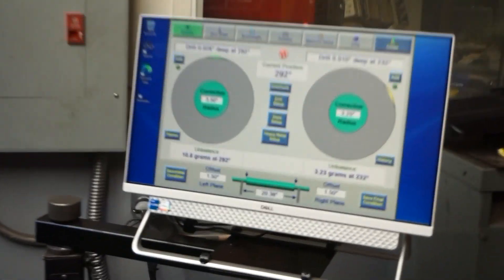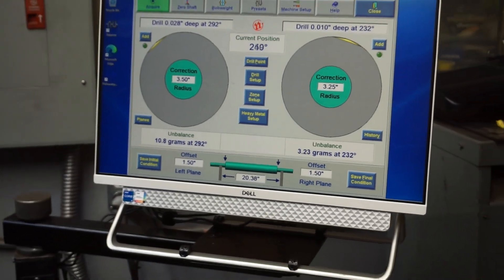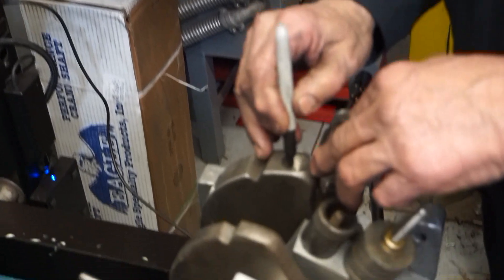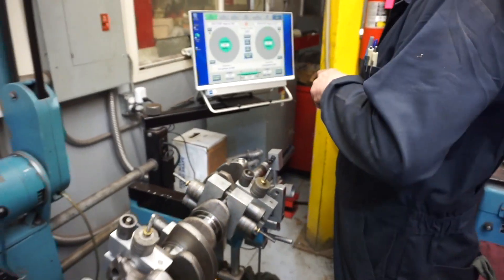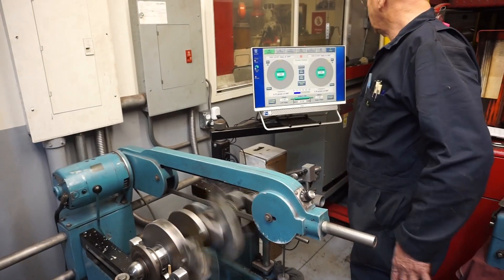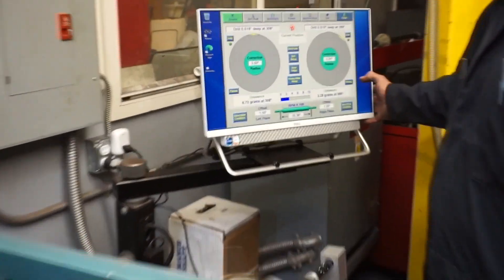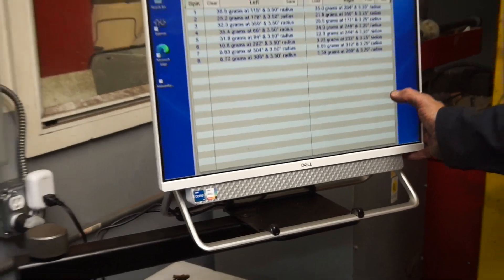We've got 10 grams on one side and 3 grams on the other, so we are getting close. Last time we were within 9 grams and 5 grams on each side respectively. Now we're at 672 and 339.